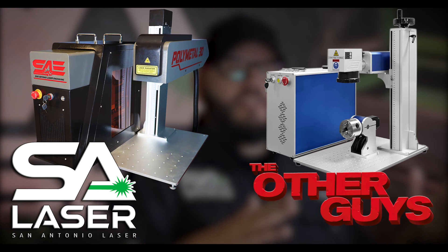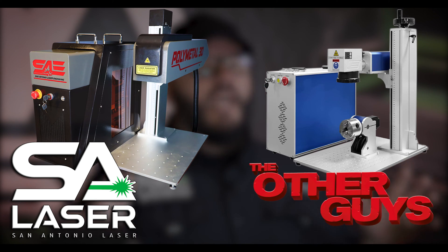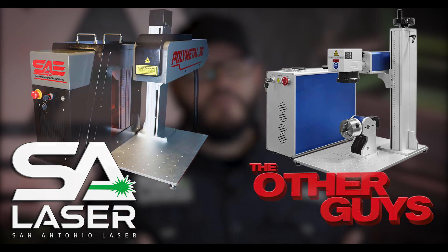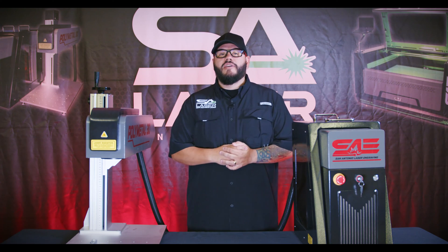Lastly, there are the aesthetics. We really wanted to give this great technology a makeover — something you'd be proud to show off and that sets it apart from everything else in the fiber laser space. We think we achieved that; we think it looks really good.